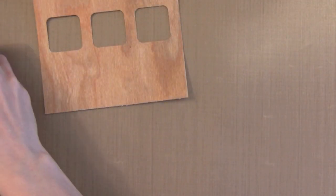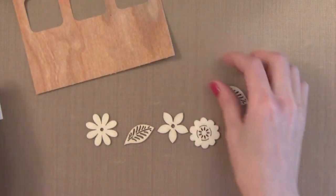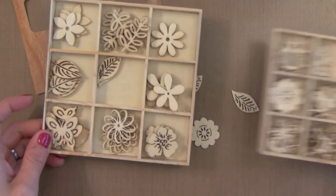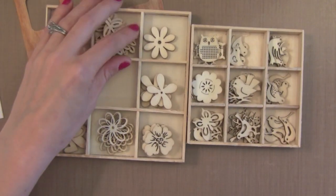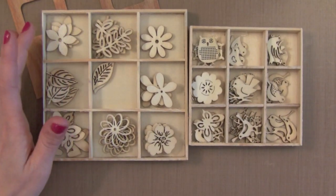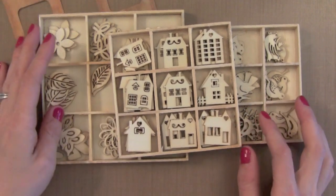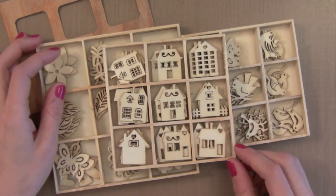Now I've got some pieces here that I've picked out from Prima. There are a lot of great wood veneer products out there — I love them from Studio Calico and Freckled Fawn, and this set is from Prima. I like these little box sets because they've got all different kinds of embellishments. It's a really good price and I'm going to use some from here today.